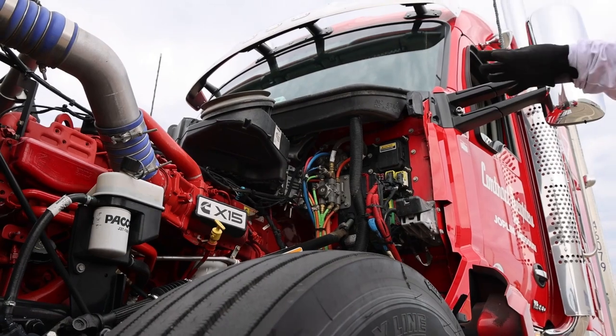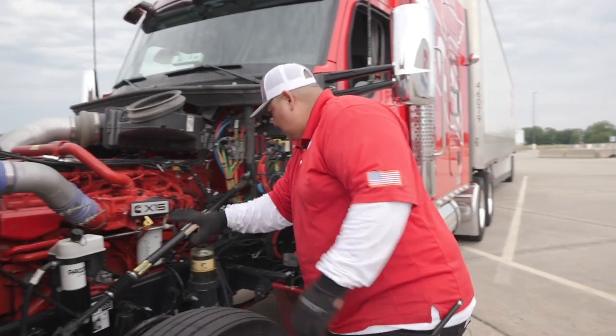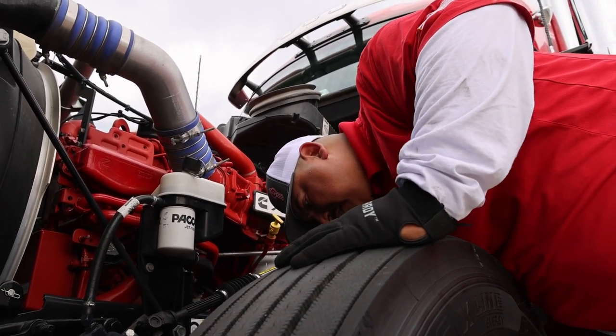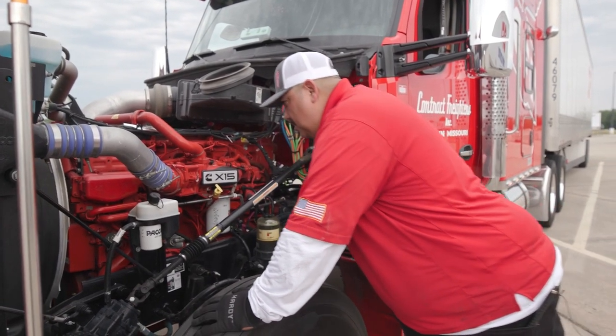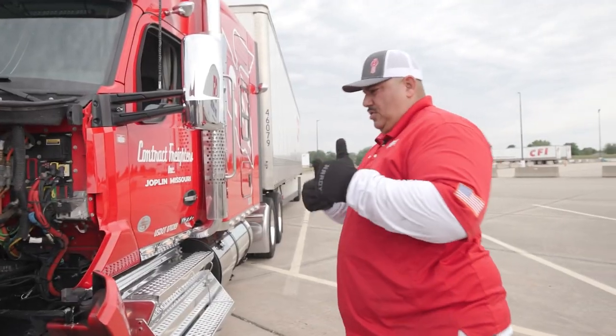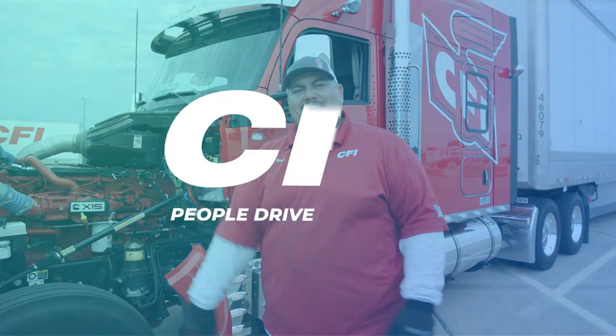Other than that, over here you want to make sure you don't have any leaks — oil or coolant. Everything looks good, I don't have any leaks. Then again, check your brakes while you're in here, make sure there's no air leaks — you can't hear any air leaks, which is good, that's what we want. The overall condition looks really good. Other than that, you should be good to go. Thanks for watching, I hope you learned something, and we'll catch you on the next one.